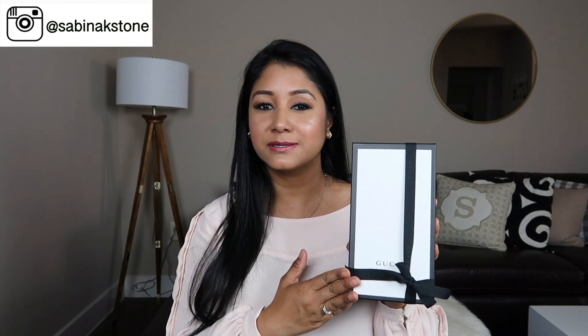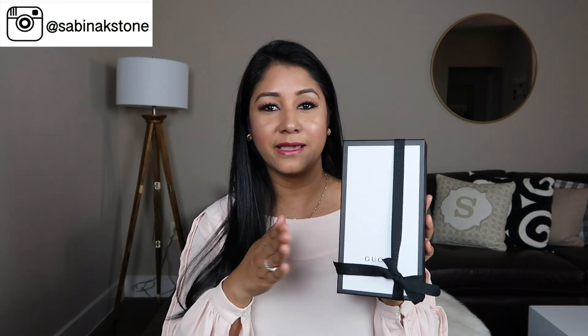Hello my beautiful friends, welcome back to my channel, this is Sabina here. If you are new here, welcome! We are going to do a small Gucci unboxing. If you see this box, I hope you guess what's inside, and we can do a little bit of comparisons with my old items and reviews of my old items.